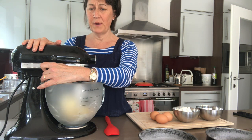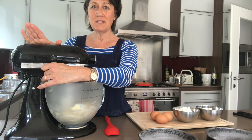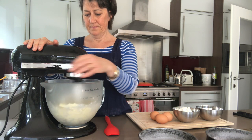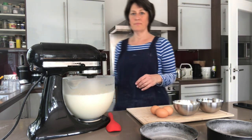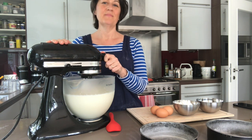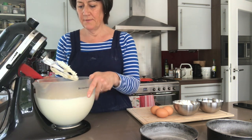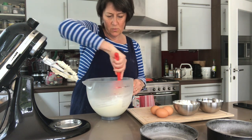It's on slow speed to start off with, and then once the ingredients start incorporating together we can put it on medium-high speed and keep it going for about five minutes. That's been mixing away for the last five minutes and we've got a nice light and fluffy butter-sugar mixture. I'm just going to lift the bowl away from the mixer to ease the mixture away from the edge of the bowl, which tends to work its way up.